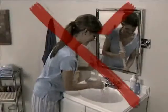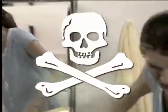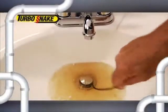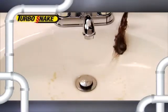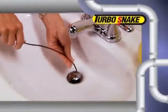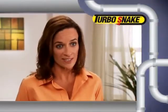Plungers are messy and don't work on hair clogs, and liquid drain cleaners are toxic and float right past the clog. But the Turbo Snake grabs hair clogs like magic and allows your sink to drain every time. I was amazed at how quick and easy it was to grab the stubborn hair clog with the Turbo Snake and remove it. It was really simple, and it worked.